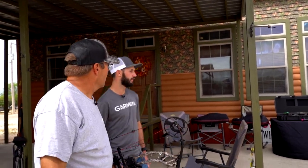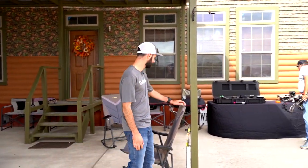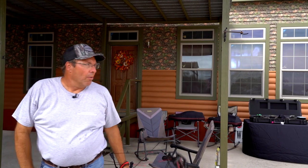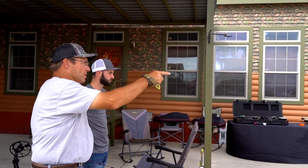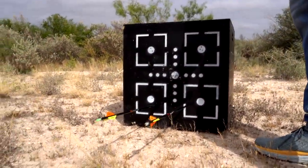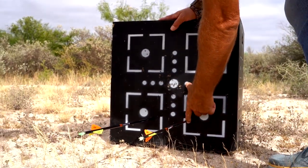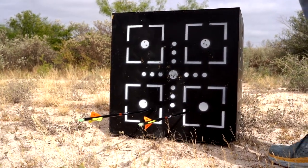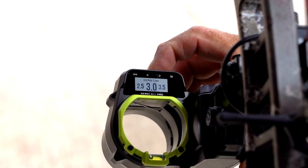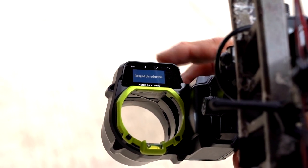The first shots at 40 yards come in low. Patrick recommends shooting two or three arrows to get a consistent read, noting that some wiggle is expected at that distance. The elevation is consistent but low — they estimate about six inches. They enter six inches of adjustment into the sight, the range pin is electronically adjusted, and they're ready to shoot again.